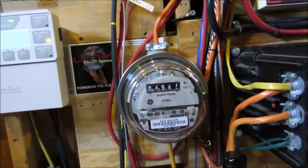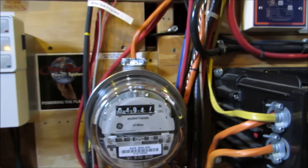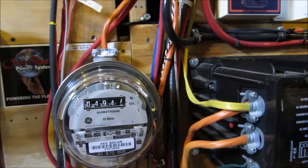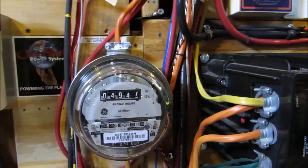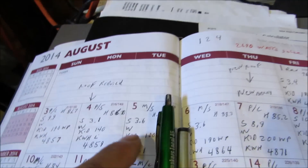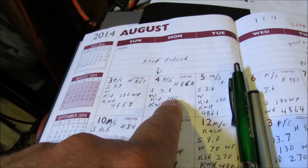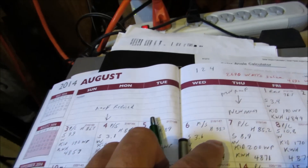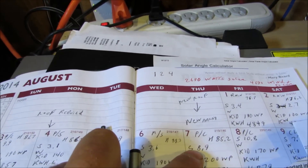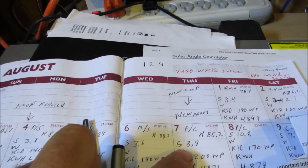And I'm running the hot tub also, plus welding machines. We started a new roof project on August the fourth, and the new array was put into commission on the seventh.